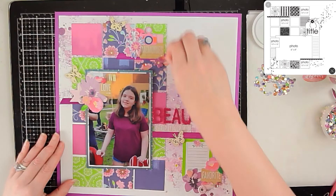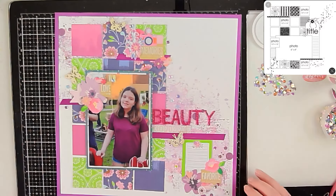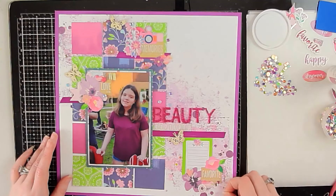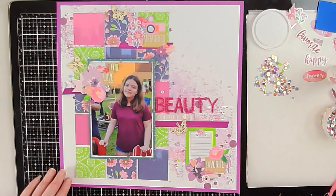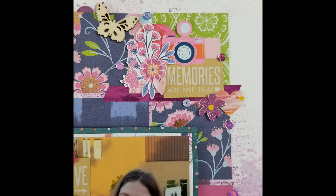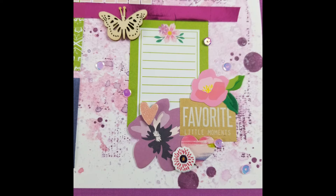The finishing touch is those sparkly iridescent sequins I pulled at the beginning. I'm dotting them around the entire layout — lots of them in each cluster, not just three like enamel dots, but scattered throughout. With that, here are the still photos. I'll have links for everyone playing along with Shannon's paper pad series, and I'll catch you on the next one — have a great day, bye bye!